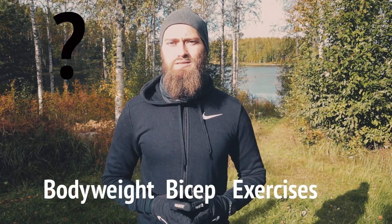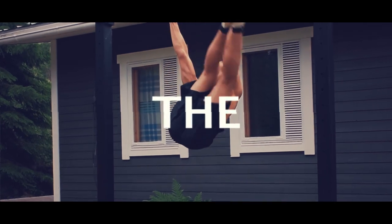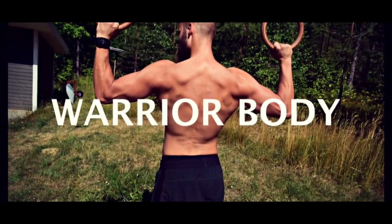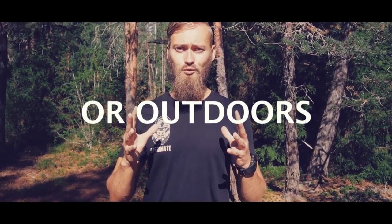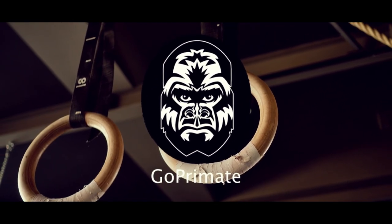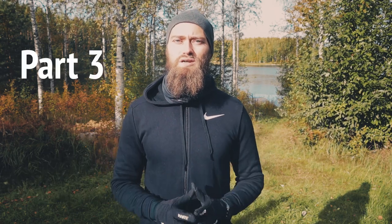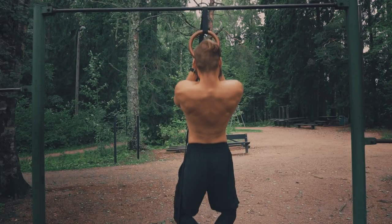What are the best bodyweight bicep exercises? This series is about teaching you the nine most effective bodyweight bicep exercises for those superhero biceps. Hey, it's Oscar from Funko Primate, and in part three of this series we're going to go through single ring chin-ups. Single ring chin-ups are in my opinion one of the best bicep exercises available.